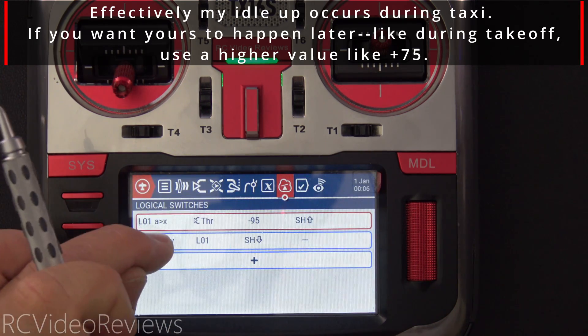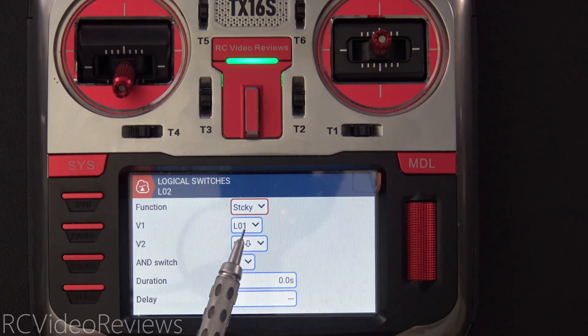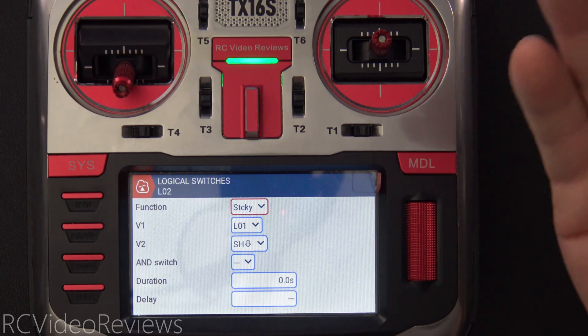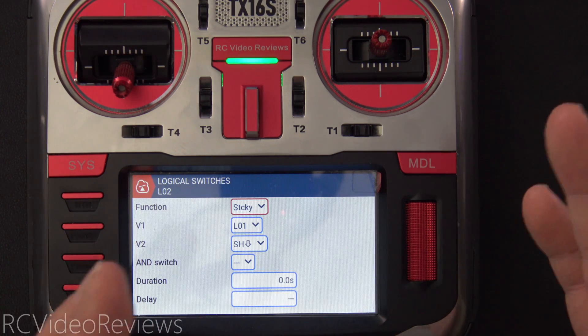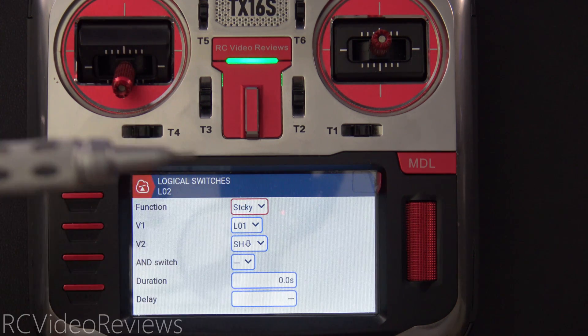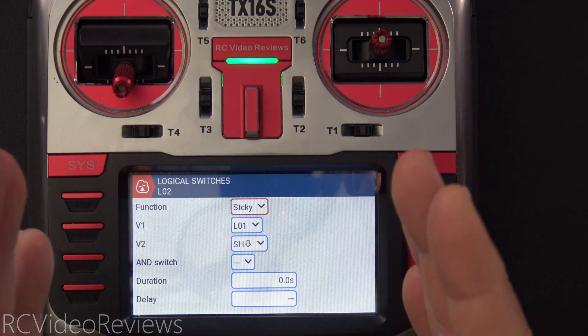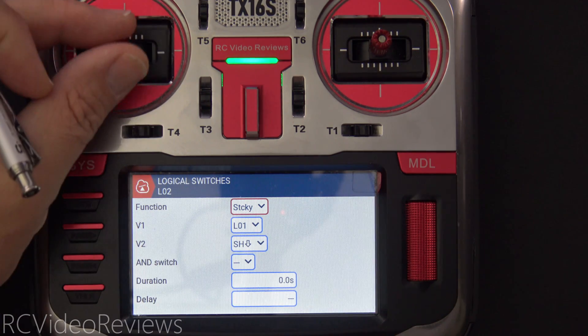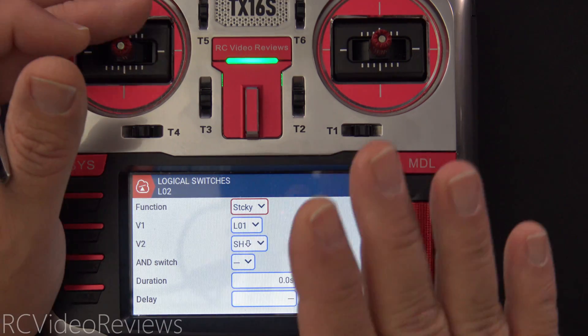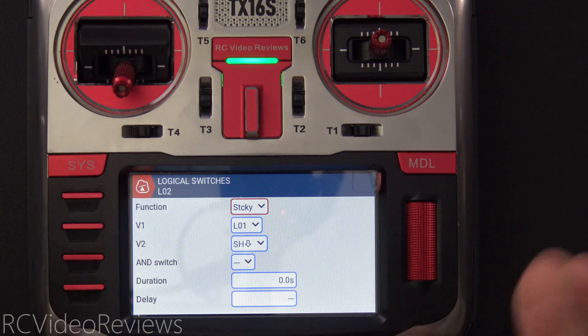The next thing we do is create another logical switch — I called mine L02 — and in L02 we simply create a sticky. V1 of the sticky is L01 and V2 is the lock switch, so when I lock the throttle that's the other aspect of the sticky switch. Remember, a sticky switch is just like a light switch on your wall: the first condition turns the switch on and the only thing that can turn it off is the other condition. In my case the other condition is SH down. The reason we do this is because we don't want the throttle idle to change until we disarm — we're trying to keep that idle up when we bring the throttle down to zero. That's the whole point.